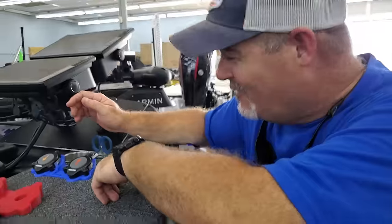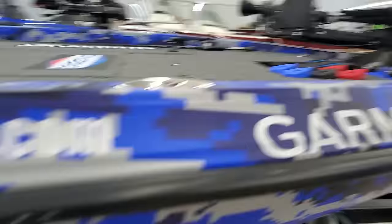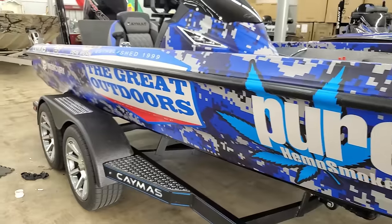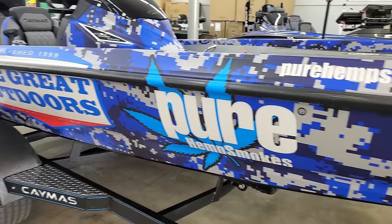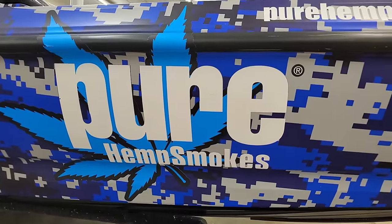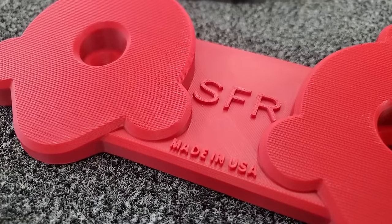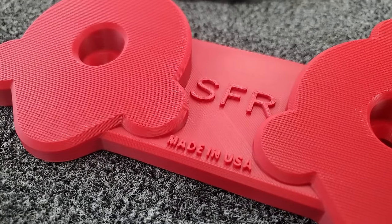He likes the blue because everything on his boat is blue — it matches and it's a good product. It's all American made. Well there you have it, more awesome fishing hacks from people smarter than me.